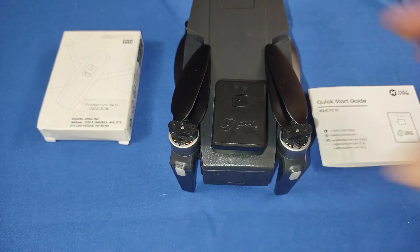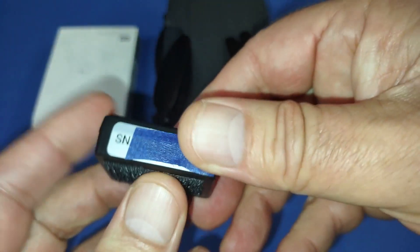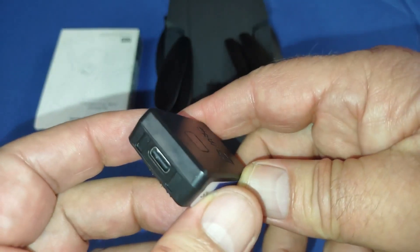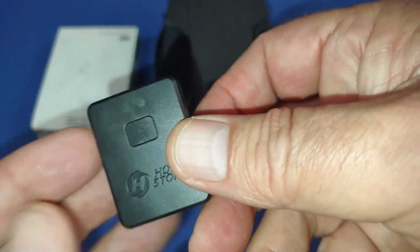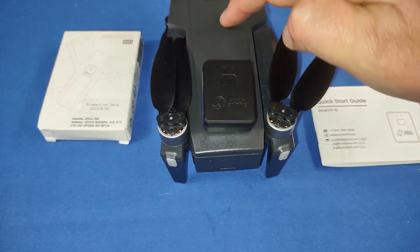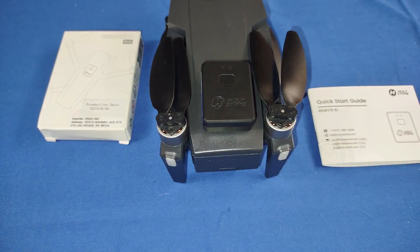So, that is the remote ID module from Holystone — a pretty neat little gadget, actually. Simple to set up. Very lightweight. I've got the serial number covered here because I'm on the internet right now, but very easy to set up and very easy to use. Once you set it up, all you've got to do is turn it on and it starts transmitting — it connects to your drone automatically and starts transmitting the information. Again, that's the Holystone remote ID module. Hope you enjoyed this review. Keep an eye out — I will be reviewing the HS720R in the very near future with this remote ID module attached. Hope you enjoy that flight. Quadcopter101, signing out.